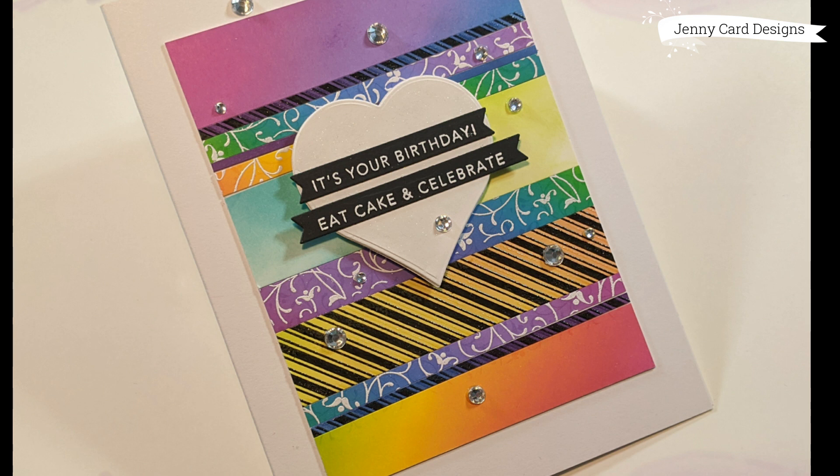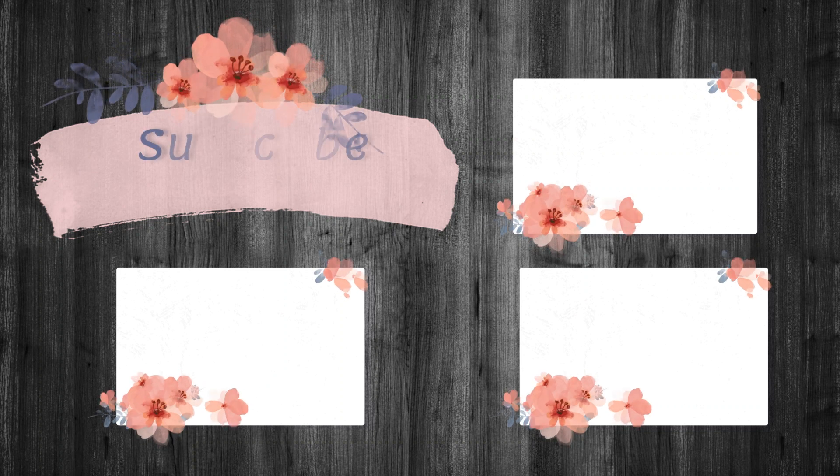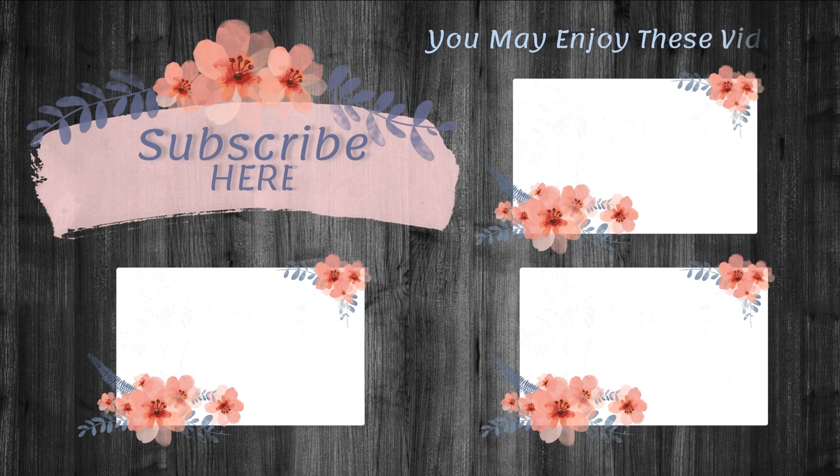That's it for this video — thank you so much for stopping by to spend some of your time with me today. I truly appreciate all of the support. If you liked this video, click that like button and hit subscribe if you haven't already. I'd love to have you along my card making journey. Have a wonderful day and we'll see you in the next one, bye!